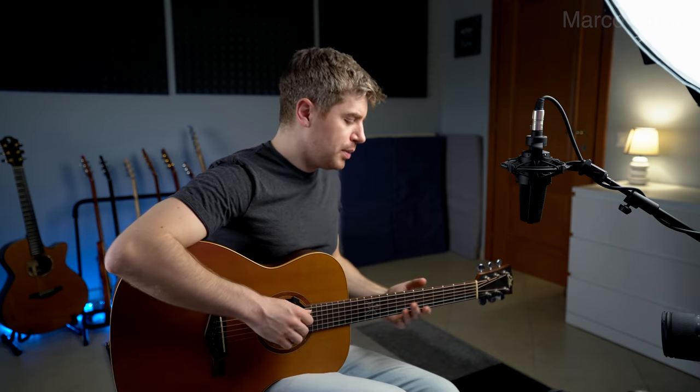What's up, guys? Marco here. Welcome back to another lesson — a blues lesson, which is different than just a lesson, because the blues is the blues. It's the most awesome thing to play.